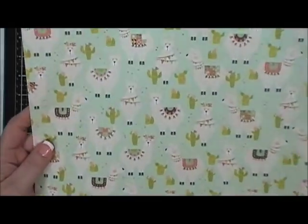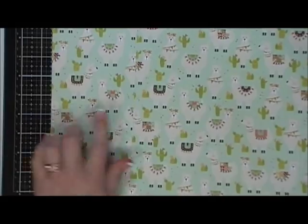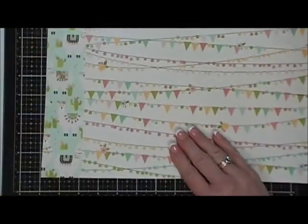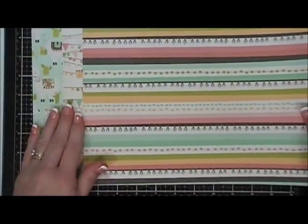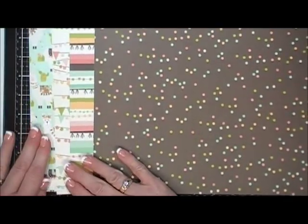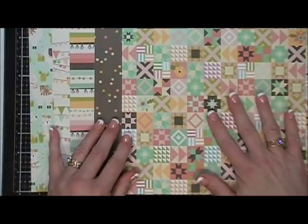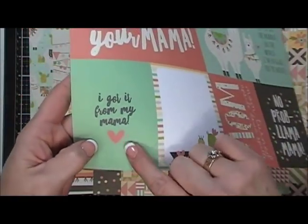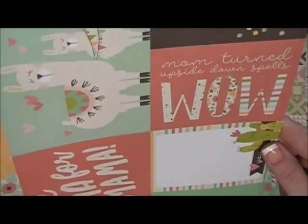Mother's Day is around the corner and I thought the little llamas on here were so adorable. These are your 12 by 12 sheets — you can see the cute little llamas with the cacti, and then on the reverse side there's a really pretty banner-style pattern paper. Then you get a stripe pattern paper, and on the reverse side is a brown polka dot pattern paper. This is the reverse side of the cut apart sheet — it's like a quilted effect. The cut apart sheet has a lot of fun sentiments themed for Mother's Day.